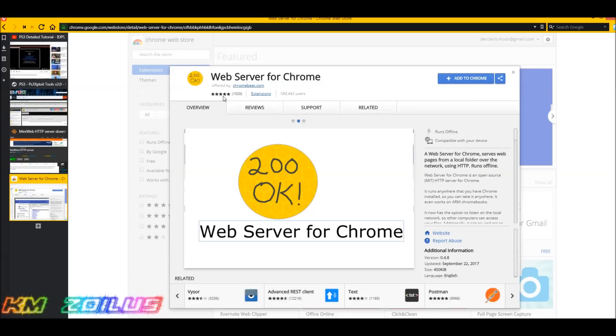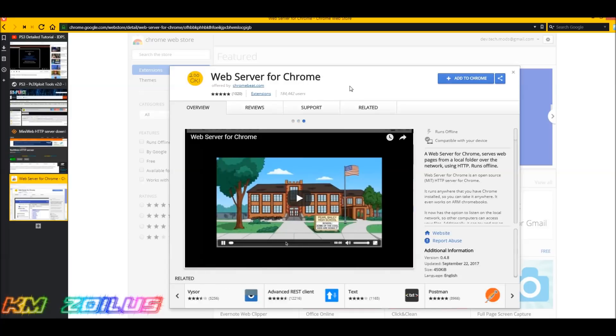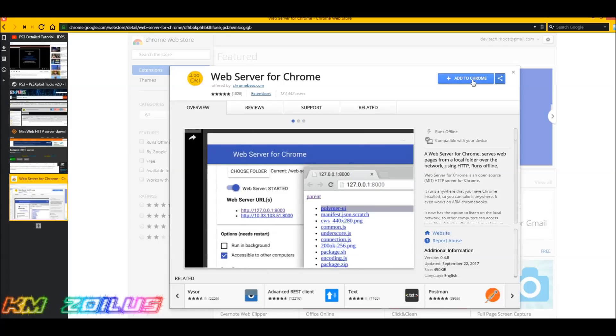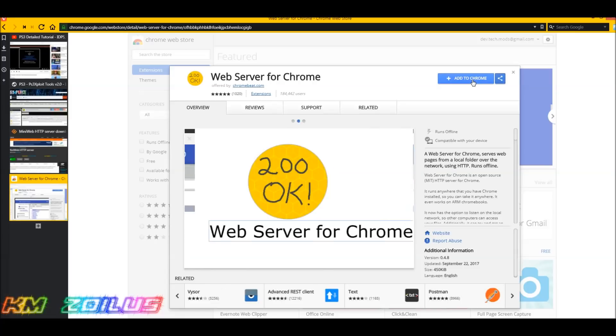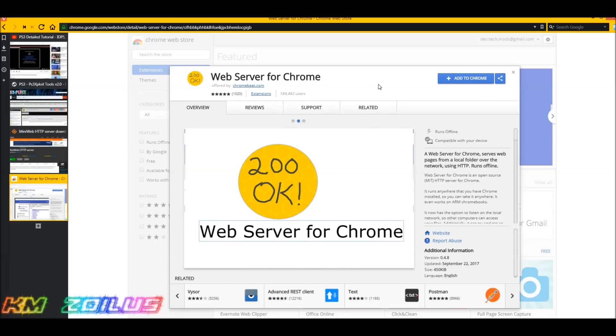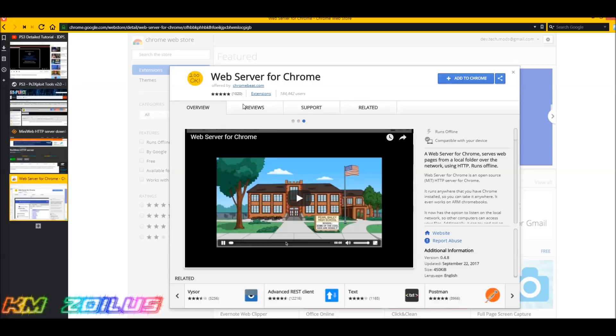Web Server for Chrome has over a thousand reviews and is still holding a 4.8 rating. When you open Chrome you can just add it. It might be available for Firefox too, or your browser may have something similar. For those of you using Chrome, open it up and add the extension.